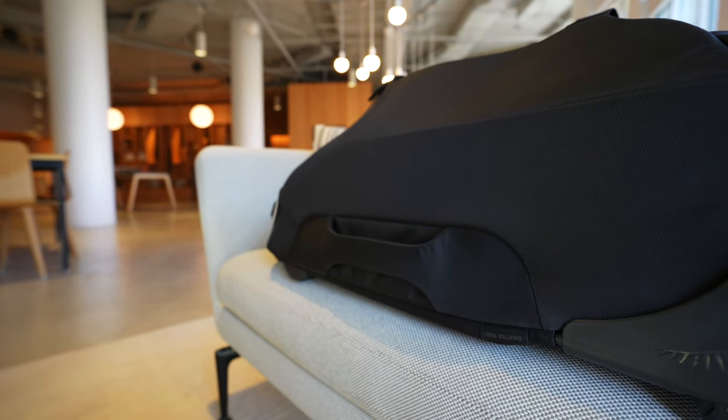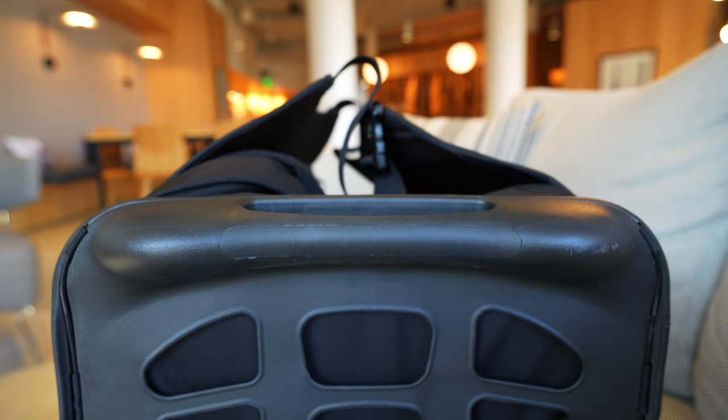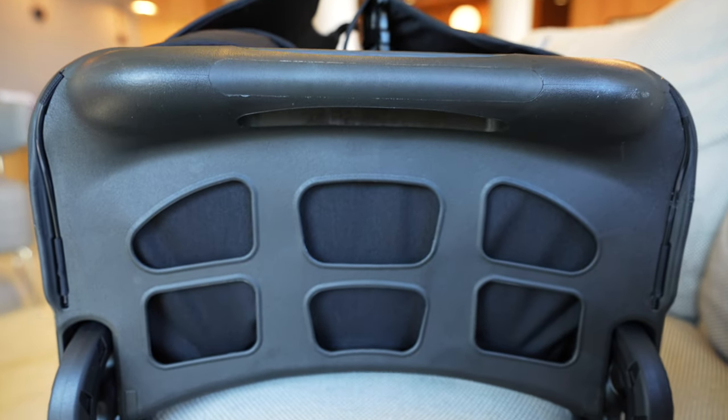It has two large 11 centimeter plastic wheels on the bottom that sit in a plastic base that helps keep the Sojourn upright and fabric components off the ground.